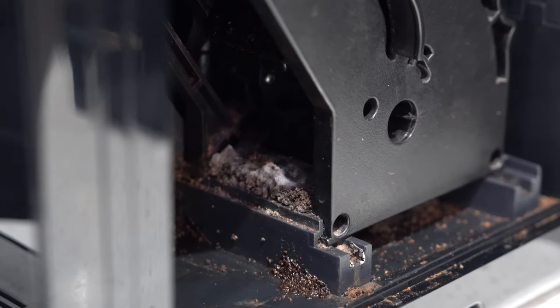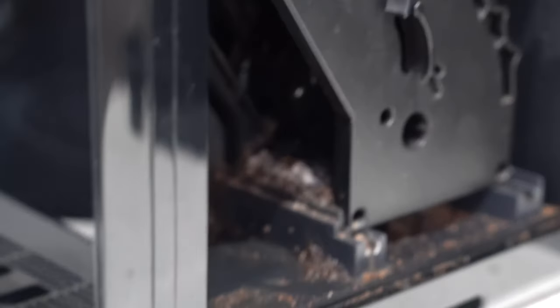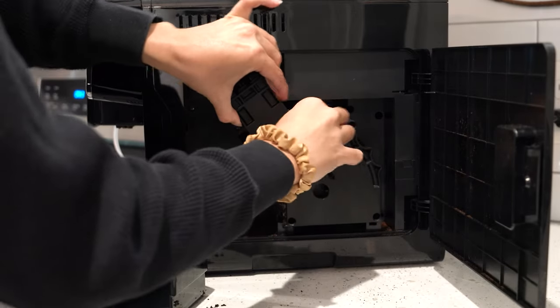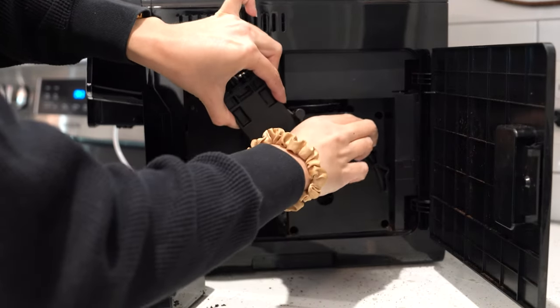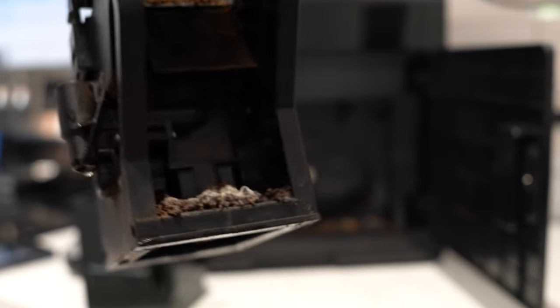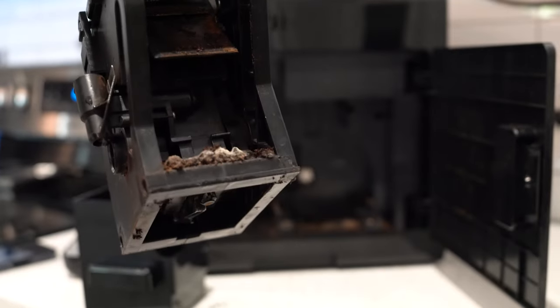Mold. Mold is like my arch nemesis, so this just makes my skin absolutely crawl. And just for good measure, there's mold inside as well. Luckily, this does come out for cleaning, but I have got my work cut out for me. So yeah, don't skip your regular maintenance.